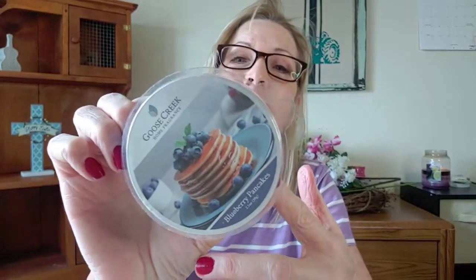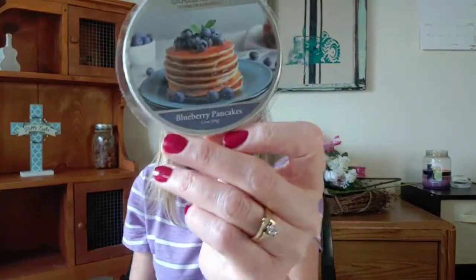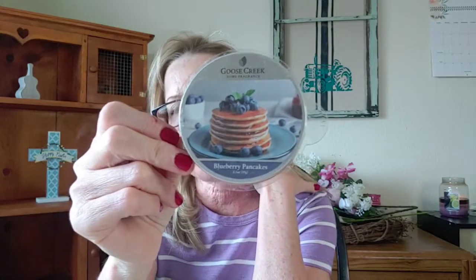The next one is Blueberry Pancakes. I also picked this one up last year. The scent notes are sugary maple, pancake batter, fresh blueberries, caramel syrup, and baked vanilla sugar. With this one, I get a vanilla blueberry batter — there's just kind of a sweet vanilla blueberry batter, and maybe it's the syrup that gives it the sweetness. It's delicious. Scentsy has one also called Blueberry Pancakes and that one is a little bit stronger, quite a bit stronger actually.